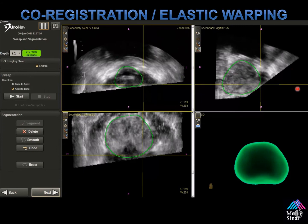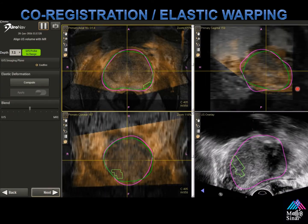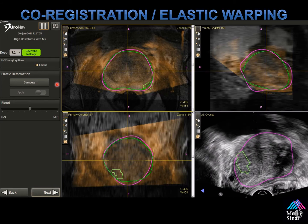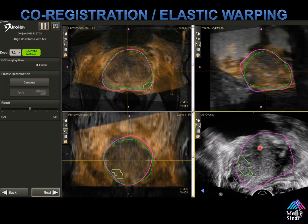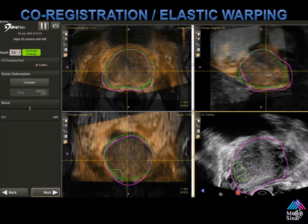This takes approximately 40 seconds or so, though the next version takes only about two to three seconds. It's still important to always check your depth during the procedure and make sure that you line up the anterior border with the MRI segmentation.